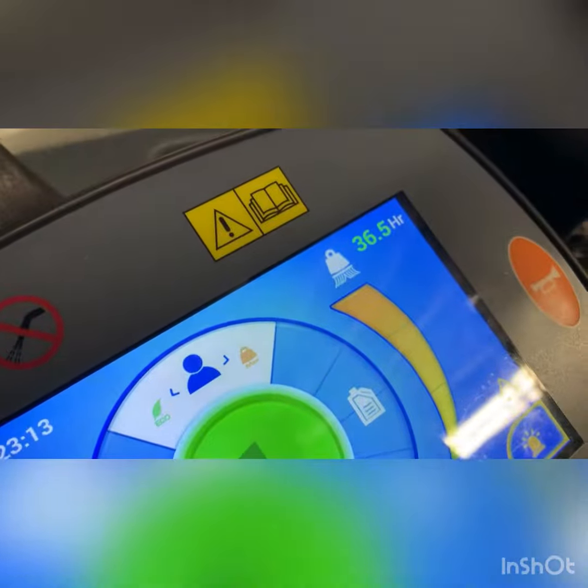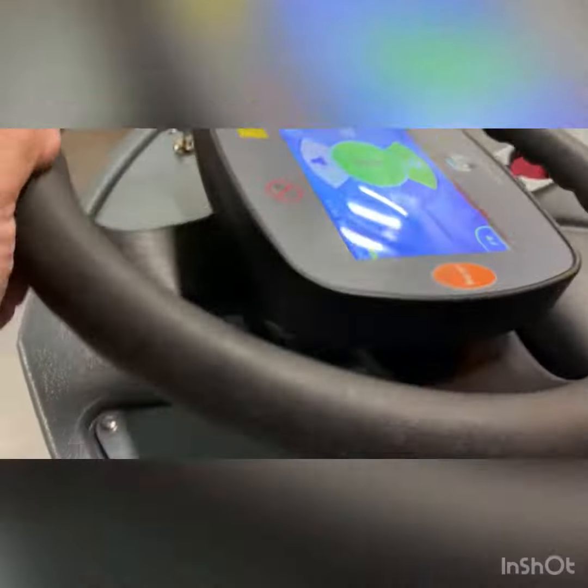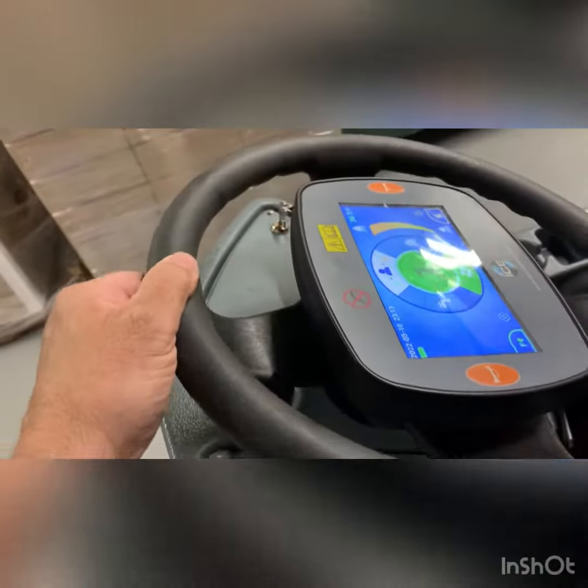Hey, brand new unit — fairly new, 36 and a half hours. There's a seat switch issue, but to me it's behaving normally. What we need to resolve is the shakiness.